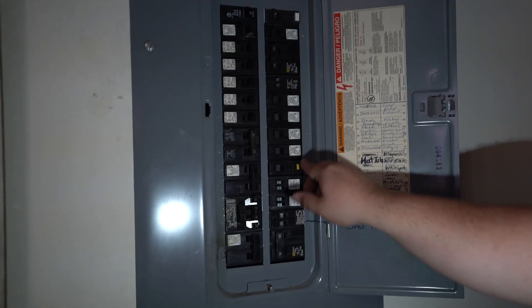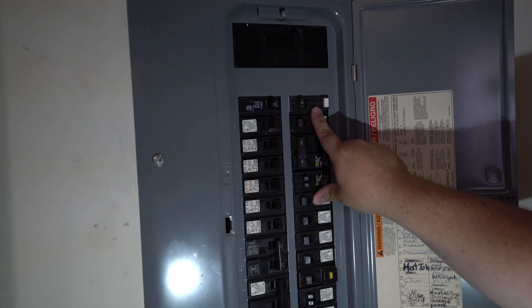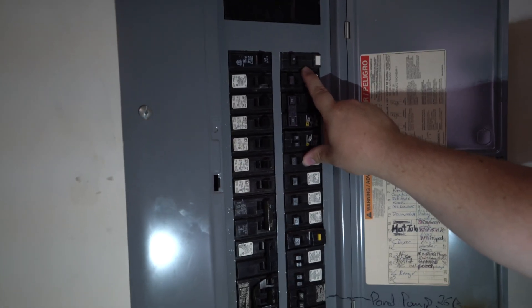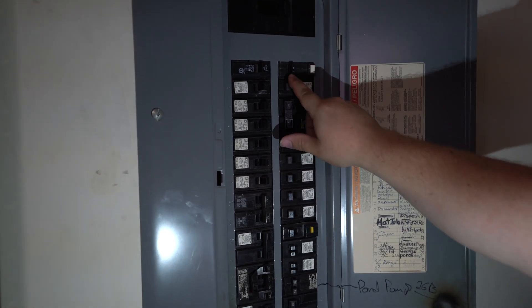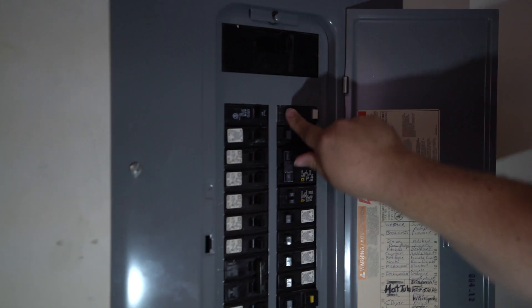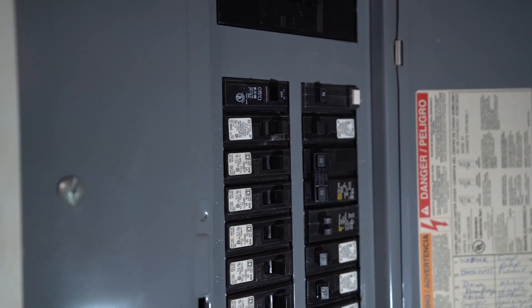I also want to go in here and check all of these breakers — these are GFI breakers. They're required in certain parts of the home like the kitchen, garage, and bathrooms. I'm going to push this button. As you can see, it went to a trip position and it fully resets. That means this breaker is still good and still doing its job.